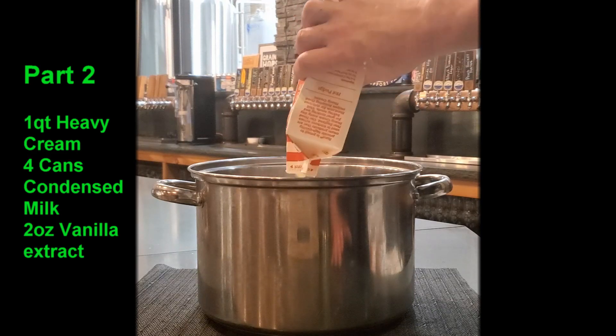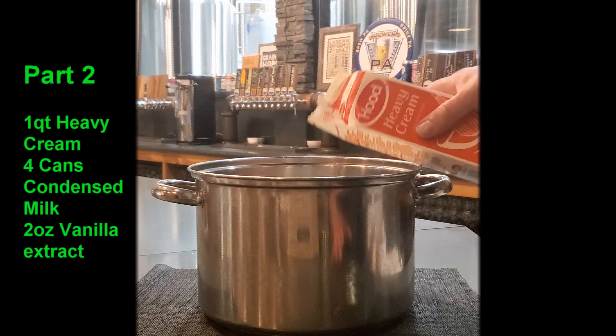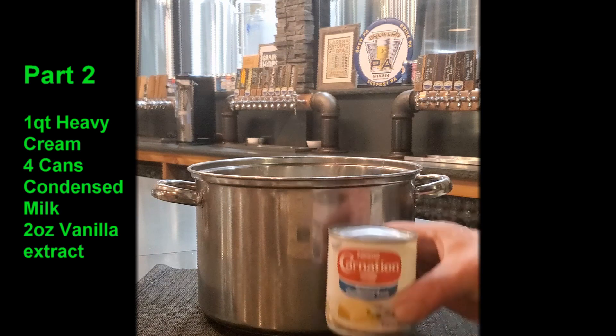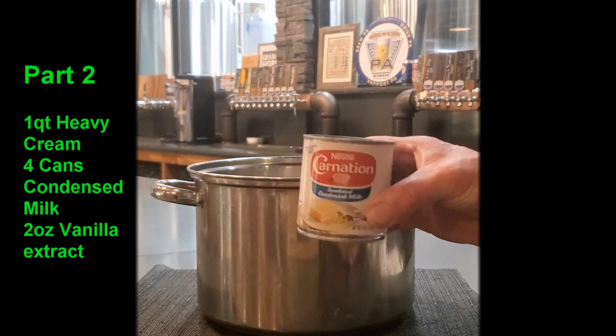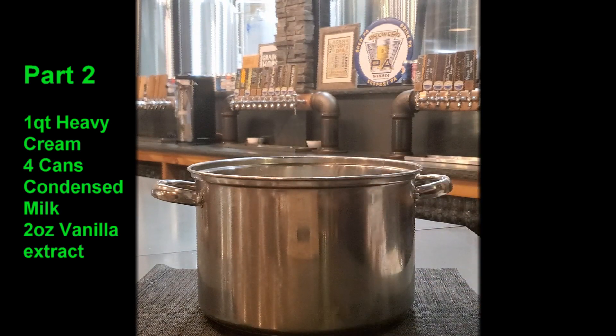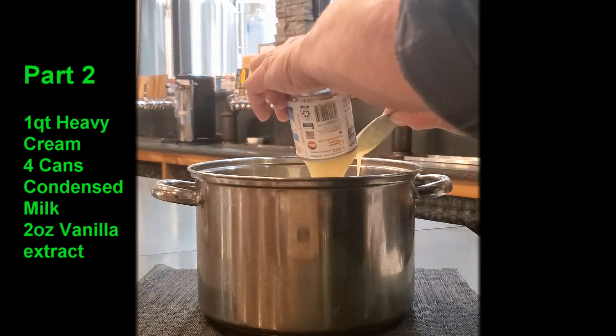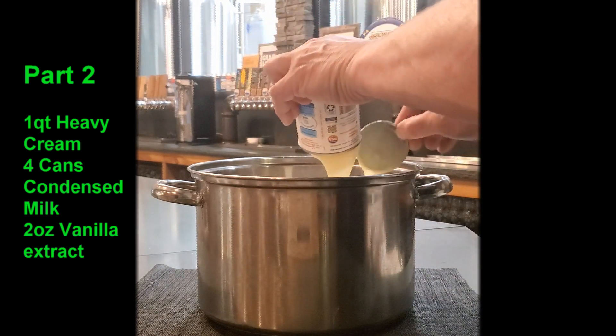Then on top of that we're going to add four 14-ounce containers of condensed milk. I've already opened these containers so I'm going to just plop them right in — this is another super thick item.